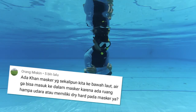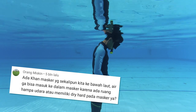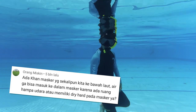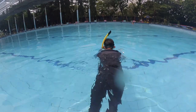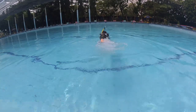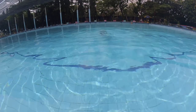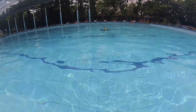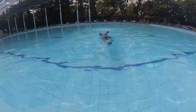Ada pertanyaan lagi. Ada kan masker yang sekalipun kita ke bawah air, air nggak bisa masuk ke dalam masker karena ada ruang hampa udara atau memiliki dry heart. Mungkin ini maksudnya pada snorkel ya. Dan jawabannya adalah ada. Memang sekarang udah banyak snorkel yang ada sistem dry heart atau ada katup di ujung snorkel sehingga air nggak akan masuk ketika kita menyelam. Ketika kita menyelam, kalau snorkel biasa air akan masuk ke dalam snorkel, sedangkan pada snorkel khusus yang ada katup nafasnya, air nggak bisa masuk. Tapi bukan berarti kita bisa ambil nafas. Kita tetap nggak bisa ambil nafas dengan snorkel ini, karena bagaimanapun udara yang kita bawa ke dalam air di dalam snorkel ini sangat sedikit.